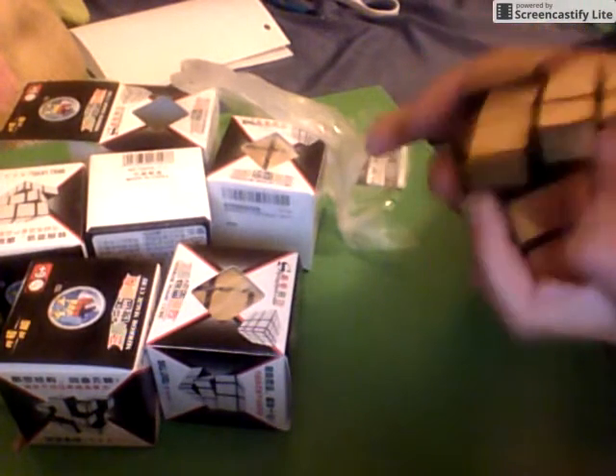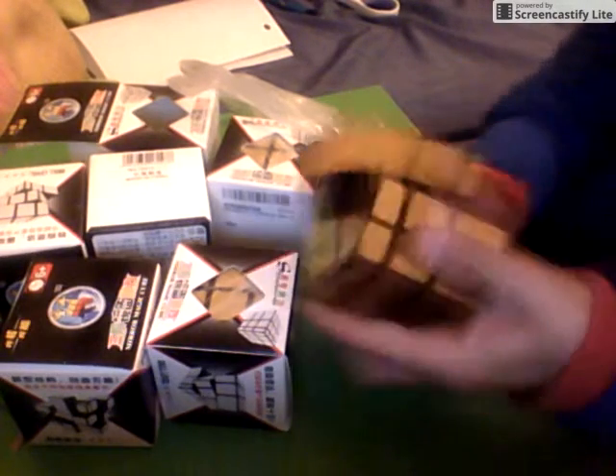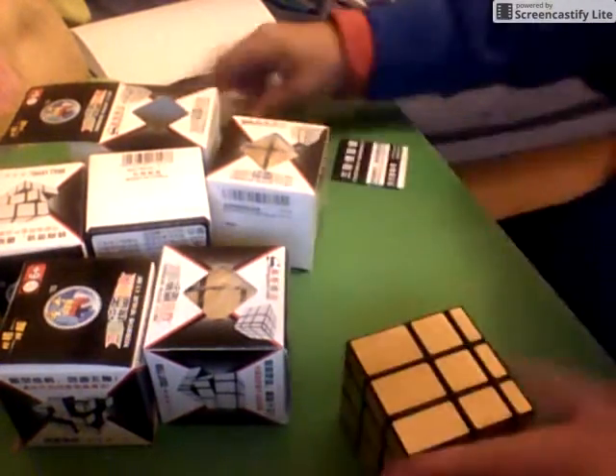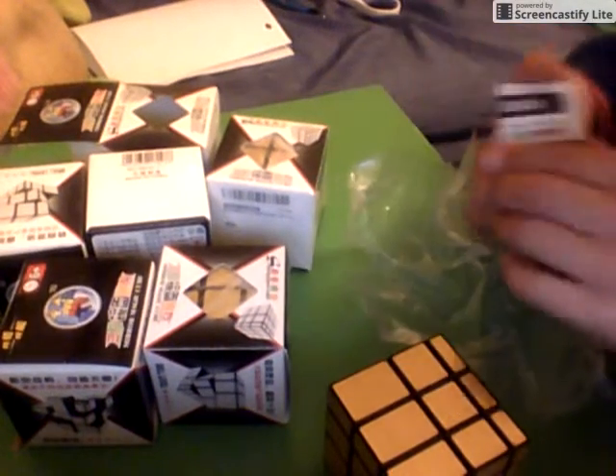It turns fantastic — I'm actually quite surprised with this corner cutting. It can do almost 45 degrees. The tensions are extremely tight so it feels kind of looby, but that's expected from Shengshou. I have some more on the way.